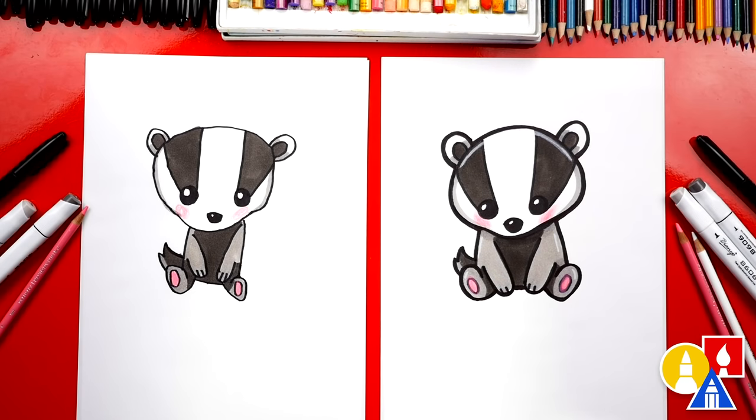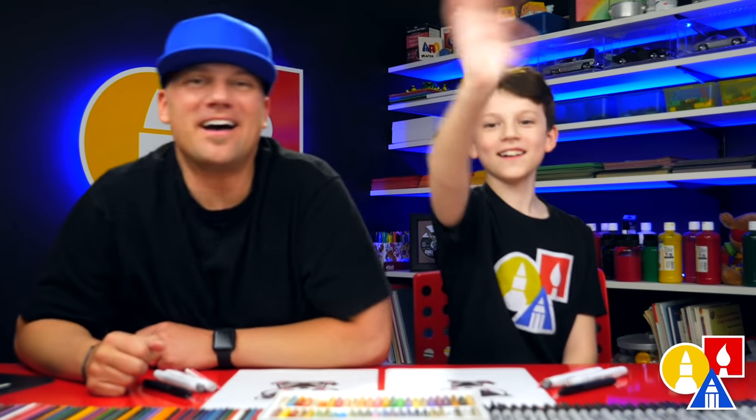What else could our art friends add to this drawing? A background — yes, of course. The background would make your drawing complete. We hope you have a lot of fun drawing your badger. We hope you had a lot of fun, and we'll see you later, our friends. Goodbye!